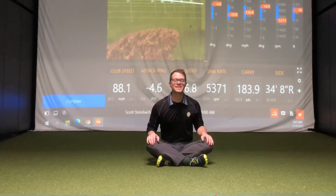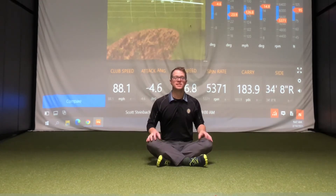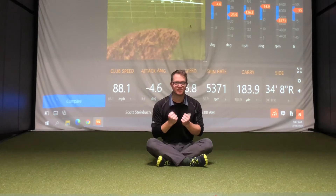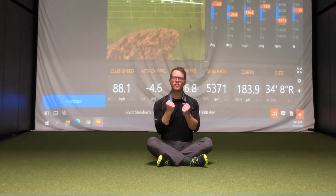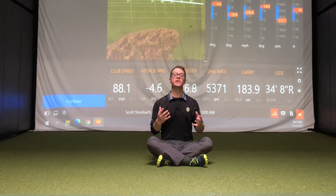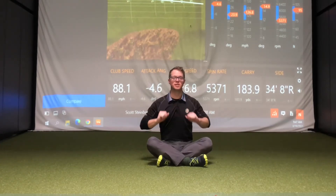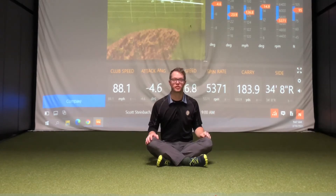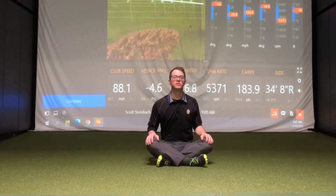One of the keys to improving your overall strength and increasing your clubhead speed is to get your glutes active. Those are the muscles of your butt, the top of your legs. They're very powerful muscles, and it's very important to get them active so that you can create stability through your body and create a lot of power through your swing. So before you even get to the golf course, as part of your morning routine, I encourage you to get into the habit of activating your glutes.